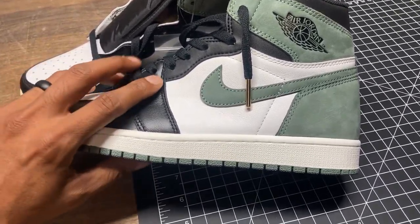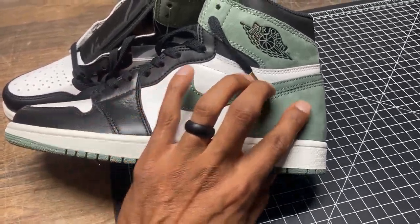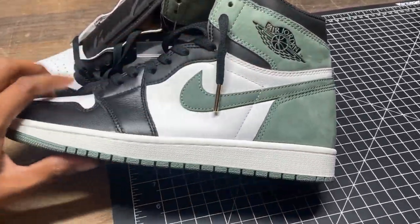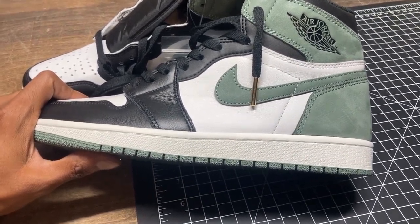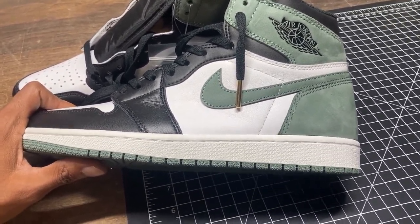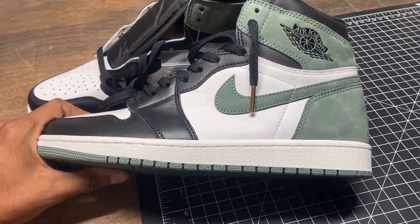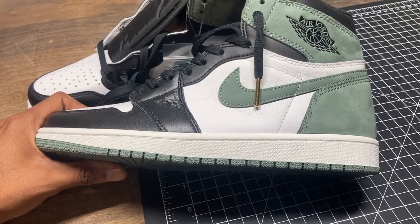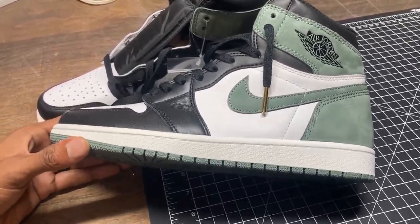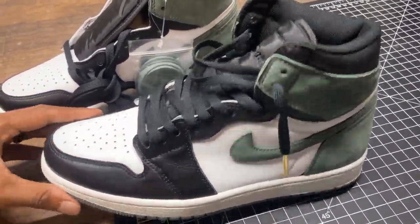I don't buy retail unless I hit. On the SNKRS app I had 6,000 points beginning this year, I'm down to about 20-something and haven't hit once — not once. People say go spend money, but that's another topic for another video.